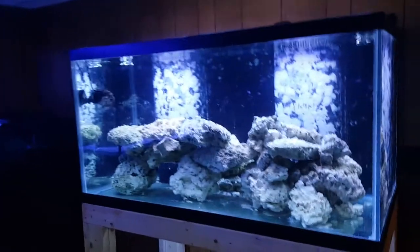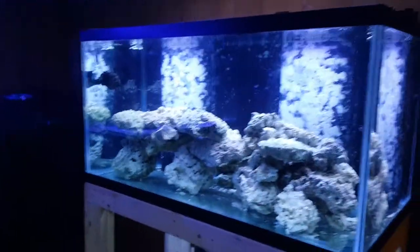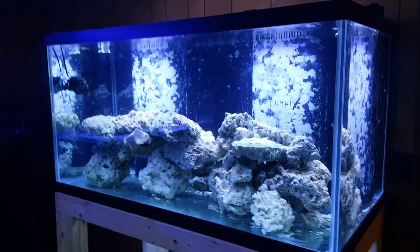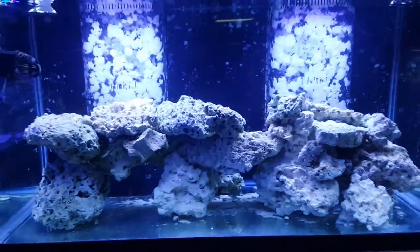This here is my other 120. It's plumbed on the same system — we'll get more to that here in a minute. Right now it's just got a Fluval light in it, not cheap but cheap for our hobby. I am purchasing a pair of Kessil 360 for it. This will be a SPS dominant tank.